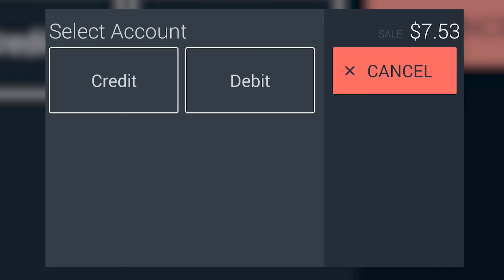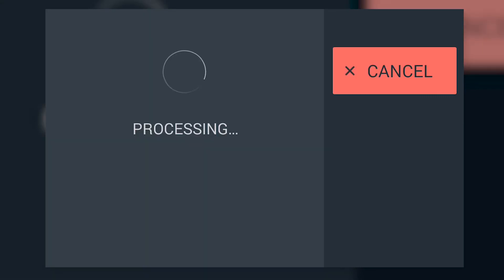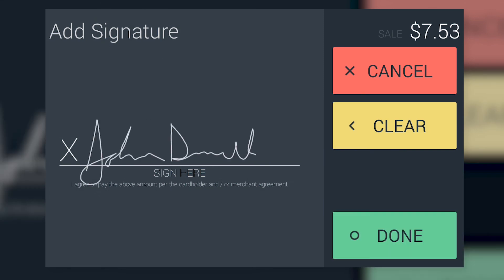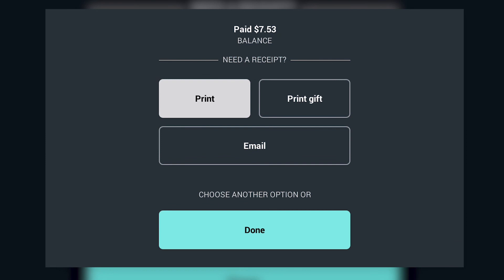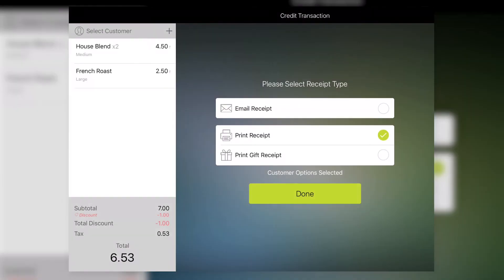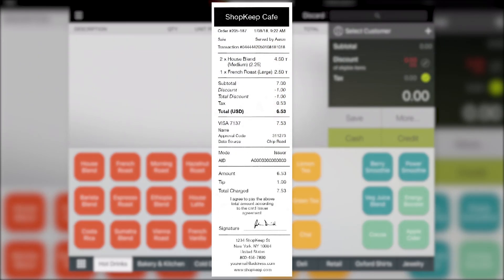Now, to finish the sale. If the customer is paying with a debit card, they must choose whether to process it as credit or debit with PIN entry. For credit, the customer signs the screen and taps Done. Finally, the customer picks a receipt option. In Shopkeep, the cashier taps Done to confirm the receipt selection and complete the sale.